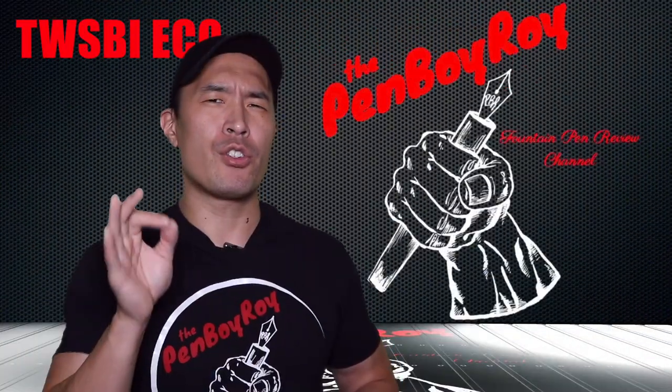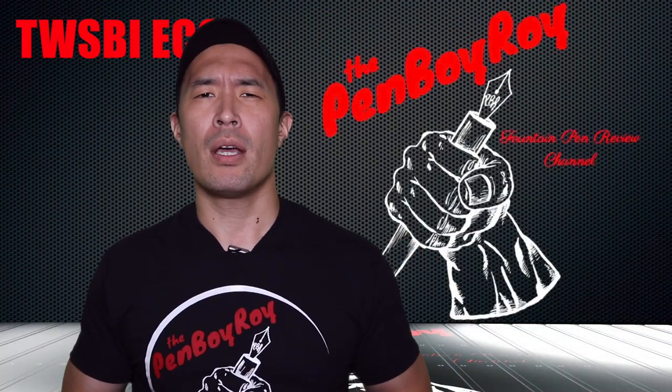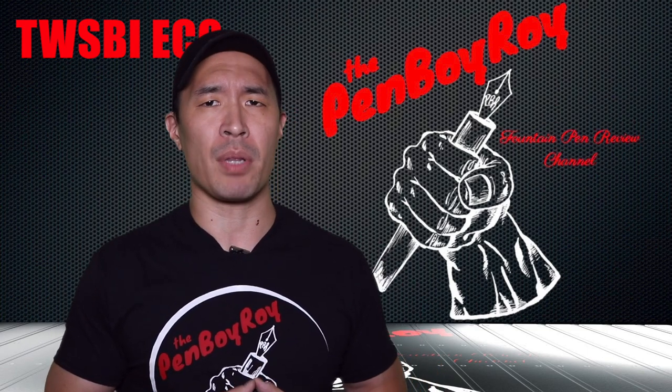Before I get started, don't forget to check out my new Penboy Roy t-shirts in the link below. They are sold exclusively through inkjournal.com and are limited in supply.